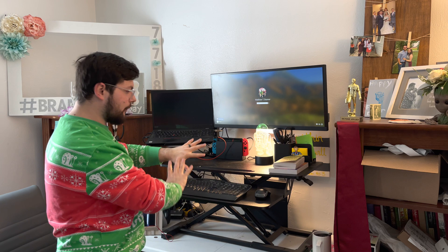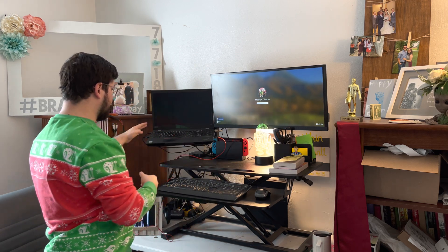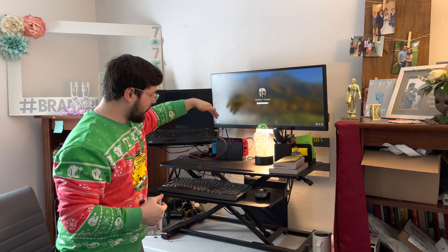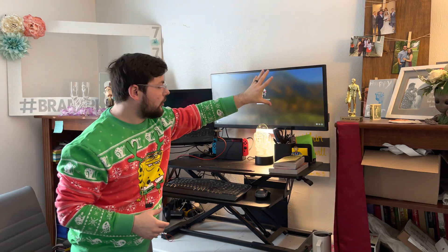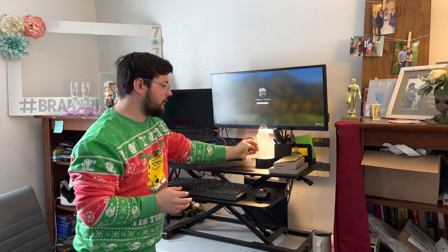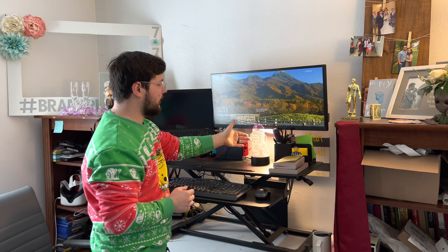Now we've got a bit of a different setup here. Got my laptop over here with a few connections — ethernet and such — then the ultrawide monitor over here, almost floating. It's not really floating, it's got a thing.